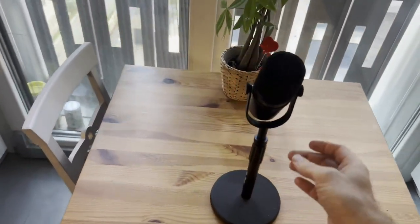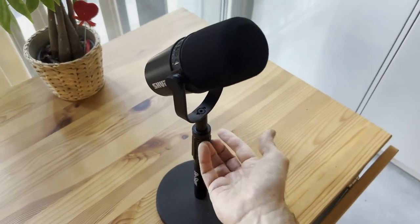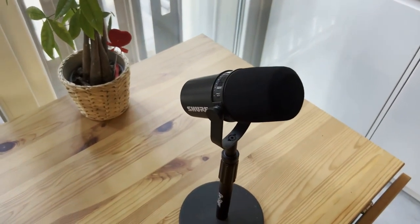One thing I will recommend: depending upon the size of your microphone, this one goes up a little bit more, so you will need to adjust this down or up depending upon how you're sitting. I hope you enjoyed this review — have a great day.